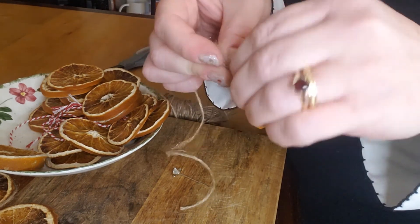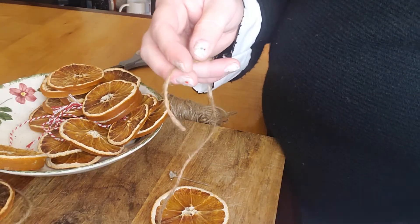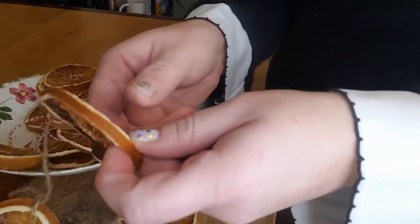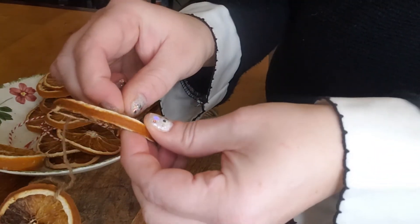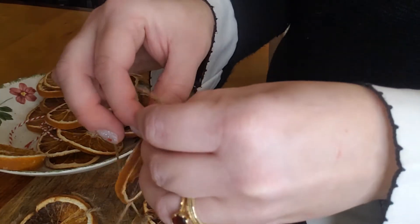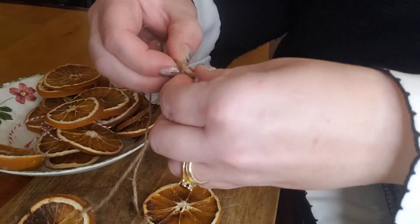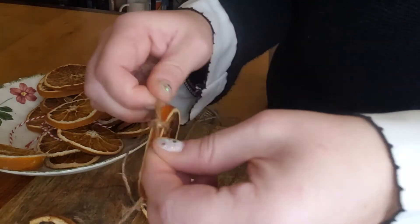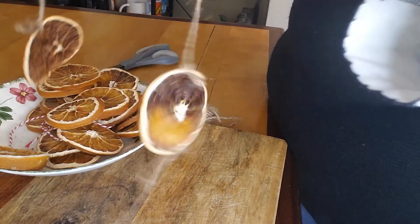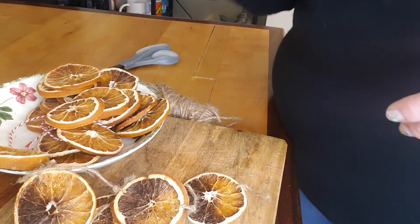Hello, hi everyone — just a weird view here for a second. We're going to finish the orange garland that I started way back right before Christmas. Some of these got kind of crispy, so I'm just going to show how I'm connecting the threads here between the different pieces, and then we'll get a better angle. I decided I'm going to use any that had kind of a brown spot — see the directions below by the way.